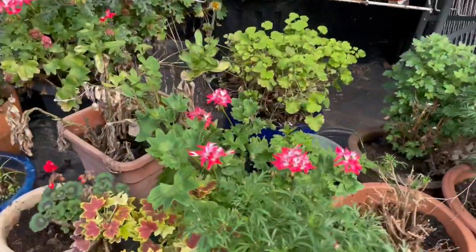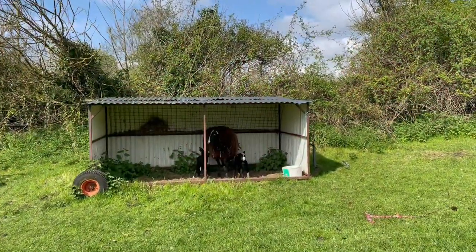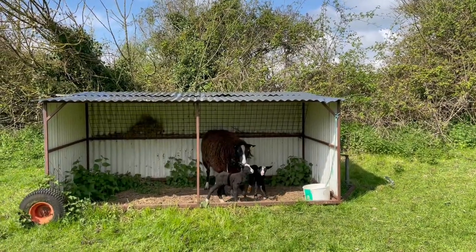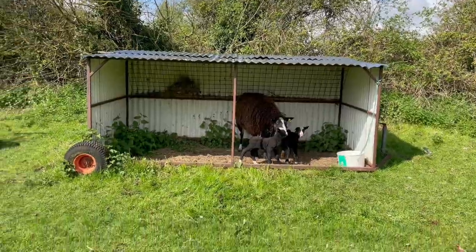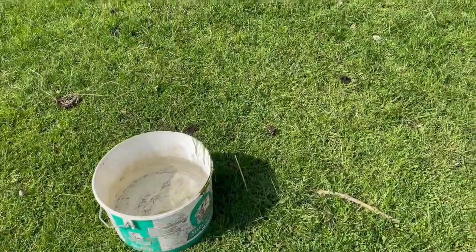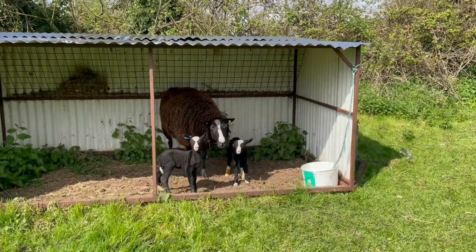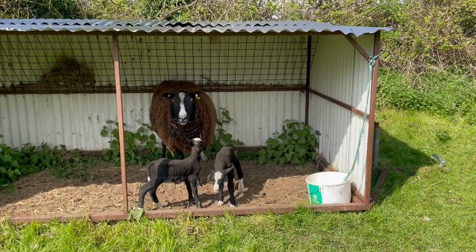I do like this jolly geranium. For my sleepless night, I needn't have been sleepless. She minded her lambs very well and they were under this shelter when I came out this morning. She had her water and some breakfast and she's in great form. So I'm now going to move her up into the garden paddock with the rest of the sheep.